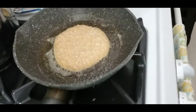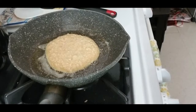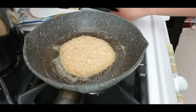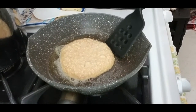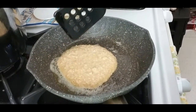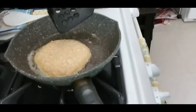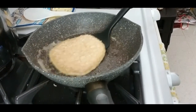You'll know when to flip the pancakes when you see bubbles forming on top. On top here you can see there are some bubbles already, and that indicates it's time to flip.